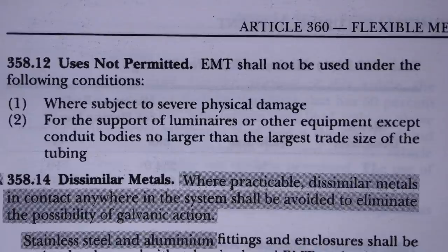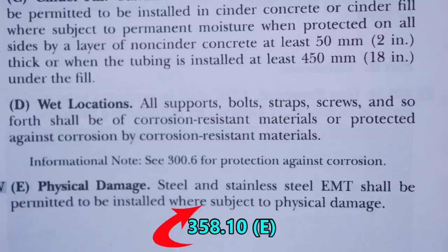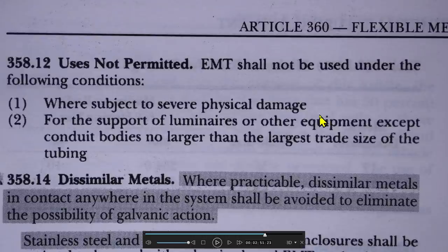But wait, there's more. Article 358.12, Use Not Permitted, states that EMT shall not be used where subject to severe physical damage. So the previous article says you can use EMT where subject to physical damage, but this very next article, 358.12, says you cannot use EMT where subject to severe physical damage. That's the key distinction.